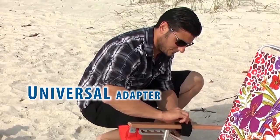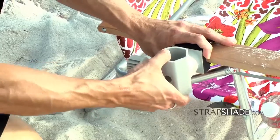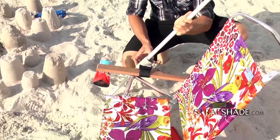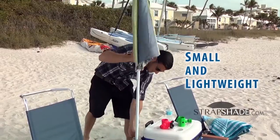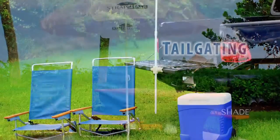StrapShade's got a unique, patent-pending universal adapter. Just a quick pull and twist gives you 12 different positions instantly, so you can protect yourself from the sun no matter where it is in the sky. StrapShade is small and lightweight — keep it in the glove compartment or your beach bag so you always have it with you wherever you go.